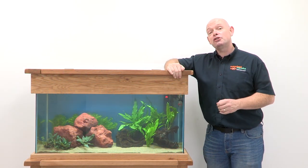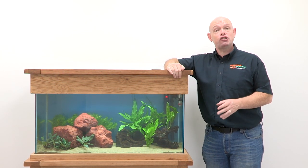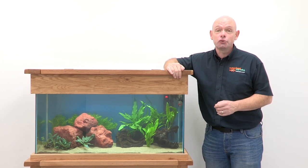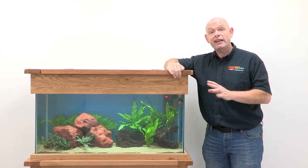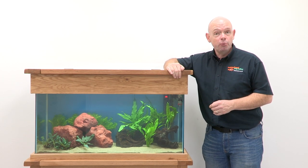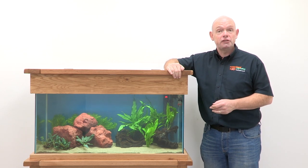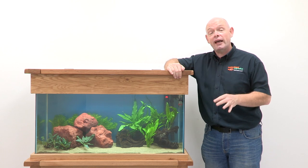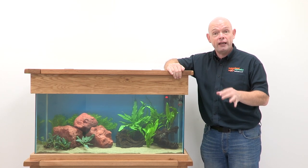Whatever species you decide on, it's important to keep this kind of fish in good numbers. As a shoal may number thousands of individuals in the wild, six is an absolute minimum. Many of the problems seen with bullying or compatibility in community fish in aquaria stem from keeping them in numbers that don't allow them to express normal natural behaviours. Don't be tempted to create a Noah's Ark with two of everything — choose your favourites and keep them in groups.